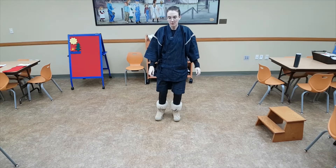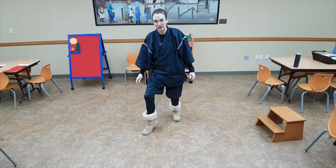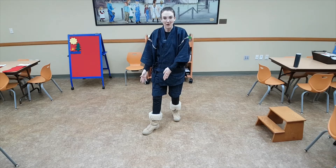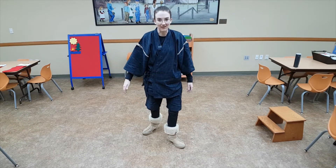First, put your knee up, then point your toe down and touch it to the ground. Now put your heel down. That is a sneaky step. Ready? Let's try it with our other leg: knee up, toe down, then heel.